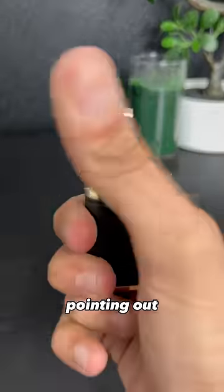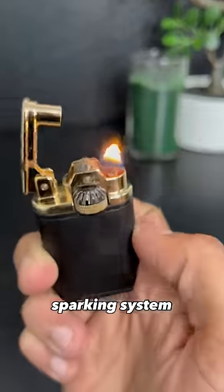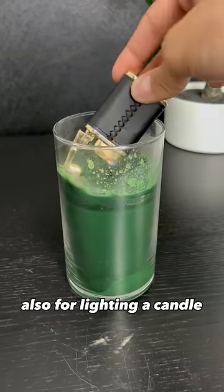This one is also worth pointing out. I love the leather cover and this sideways sparking system, but man, this tiny flame really turns me off. It's probably too small also for lighting a candle.